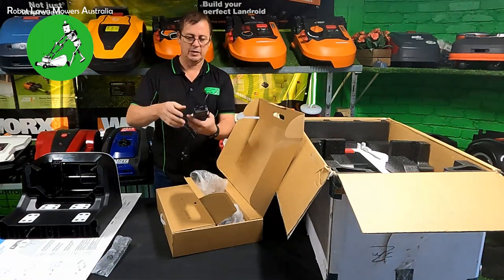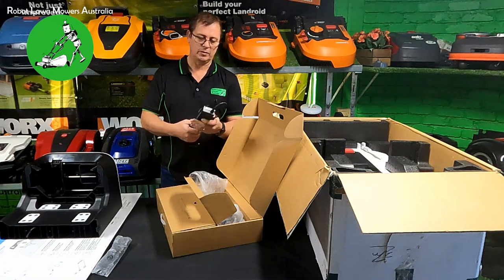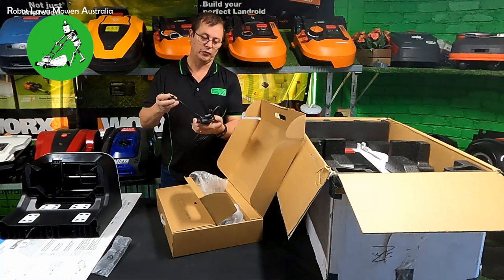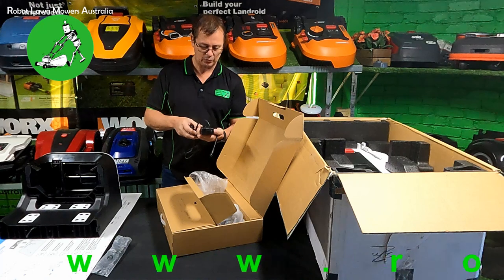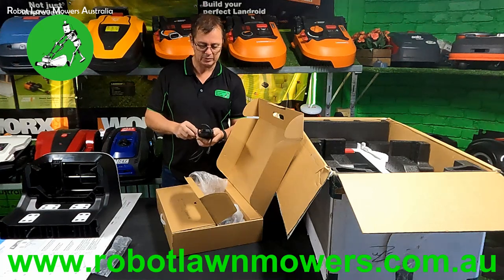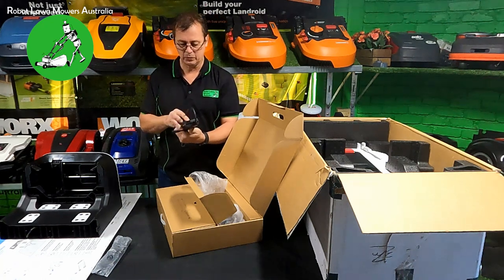The power supply is quite small. This is only a sample unit so it doesn't have an Australian plug. It's a 21-volt, 3-amp charger - so a 20-volt battery in the robot with a 3-amp charge rate at 21 volts. The IP rating isn't listed on it, but it does look quite good - I'd suggest probably at least IP56, possibly IP67. It doesn't look like a 42 or anything like that. It looks pretty well sealed so it should be fine out in the yard.